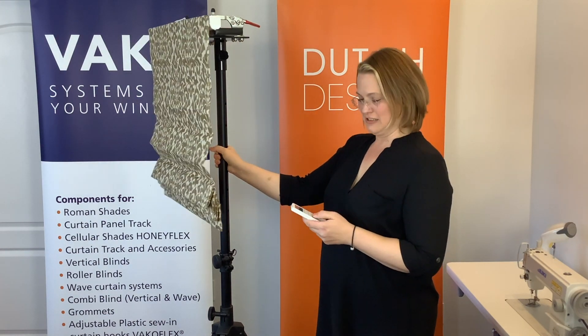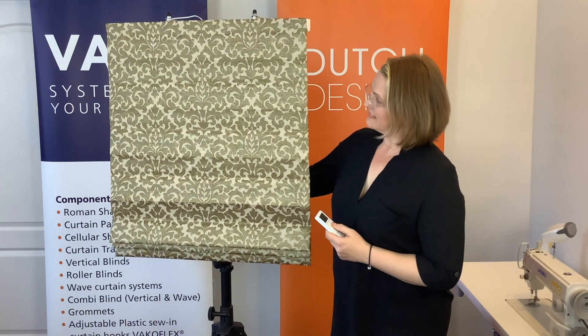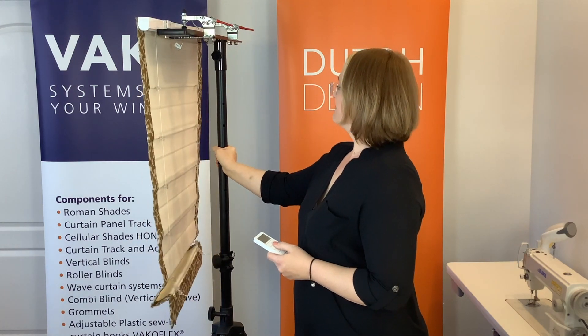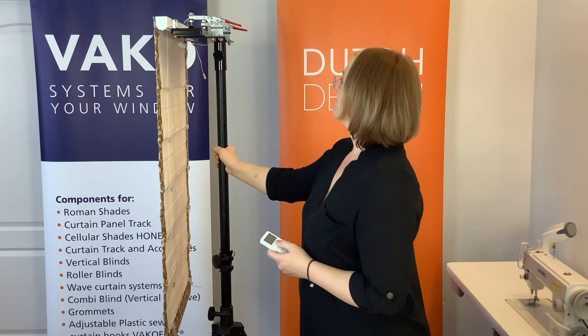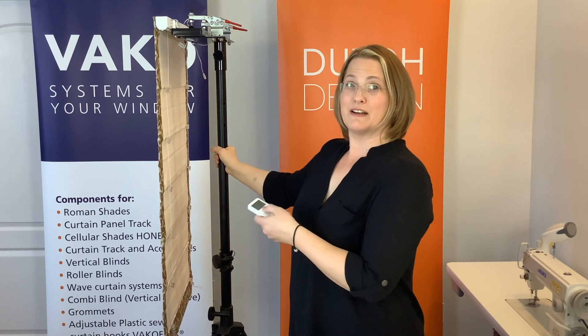Let's see how it works. Pretty incredible. There it's down — do you want to see it go up?